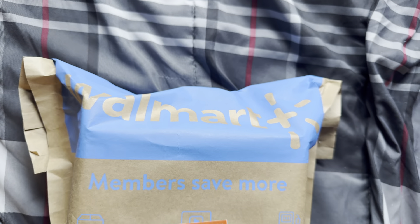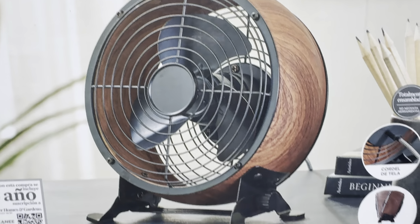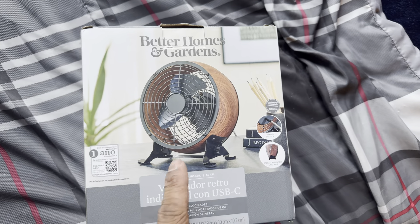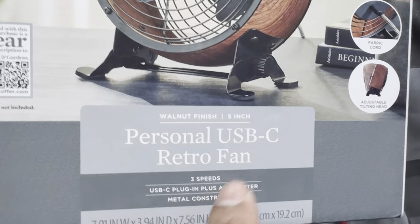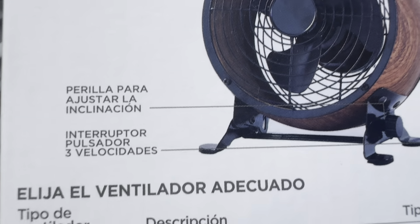Let's open it up. This one has black blades, wood grain, Better Homes and Gardens — same thing as this one. The only difference is that one has a mechanical switch and this one has a push button. It does have the adjustable knob right there. And here are some specifications — be sure to read it.